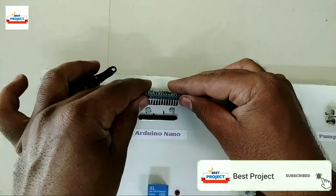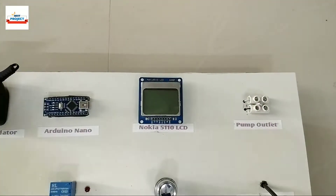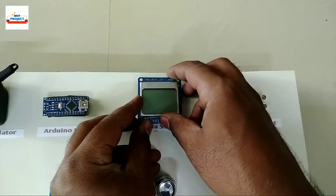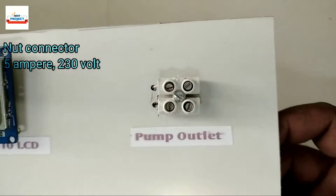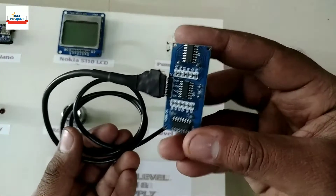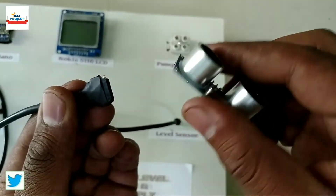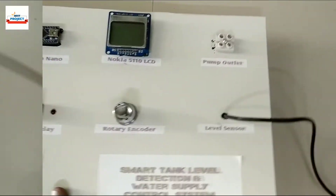It is responsible for running the system smartly. Our system has many things to show at one time; for this purpose a Nokia 5110 LCD is used, and it is also removable. A nut connector is used to connect the water pump to the setup. An ultrasonic sensor is used to measure the water level accurately; it has a long wire to sit on the tank surface and is also detachable.